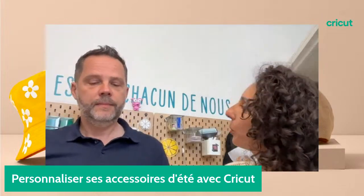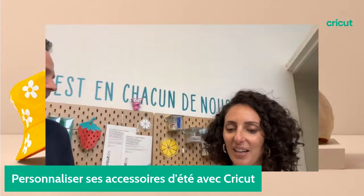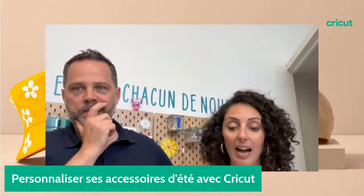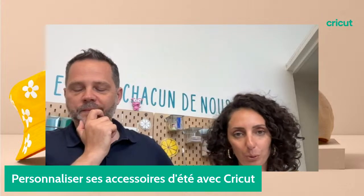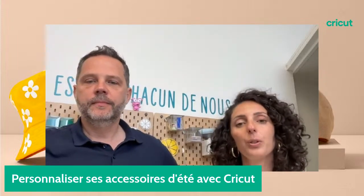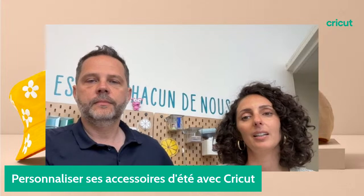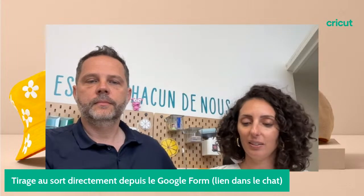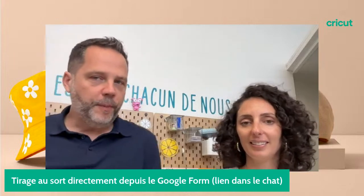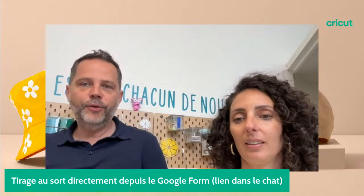Peut-être qu'on peut commencer par dévoiler le premier lot. On va vous offrir dans la première partie de ce live un lot de casquettes avec de l'Infusible Ink. Il va falloir aller liker le live sur YouTube et sur Facebook. Quand on arrive à 200 likes, nos modératrices tireront au sort quelqu'un qui gagnera ce lot de casquettes et de rouleaux d'Infusible Ink.